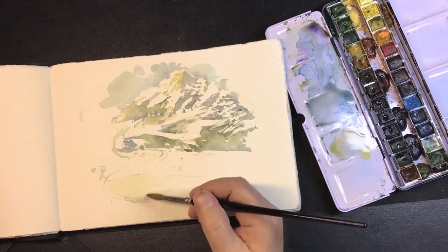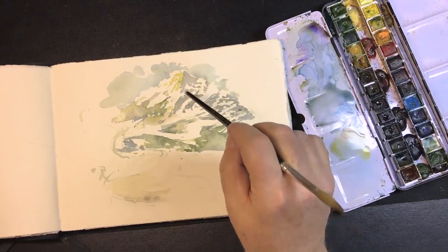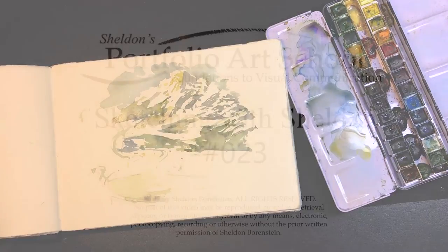So now we have our lay-in foreground — we have a lot of contrast. Middle ground, a little bit less. Background, really pushed back. All right, let's see how much time this is — that's 24 minutes. Let's move on to the next video.